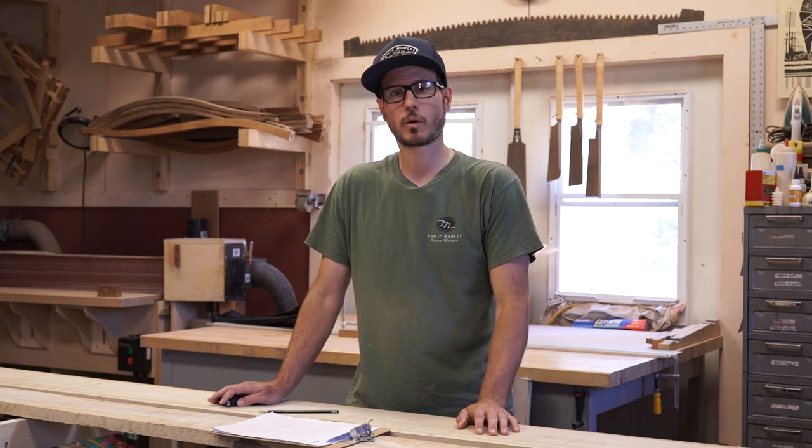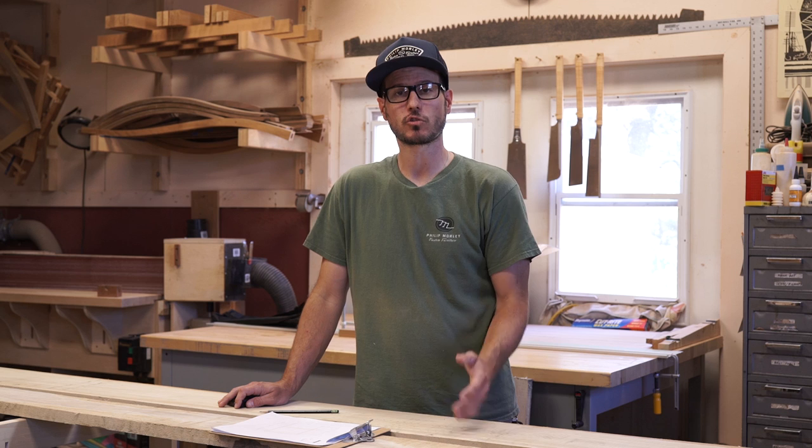Hey guys, my name is Philip and welcome to my shop. Today we're going to be working on the sawhorse build. This is going to be the first video of a series of videos going through step by step how to build these James Kronoff style sawhorses.